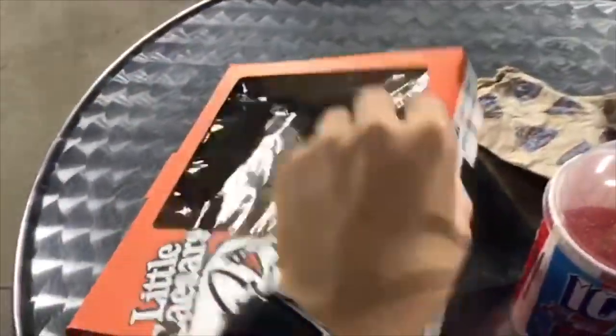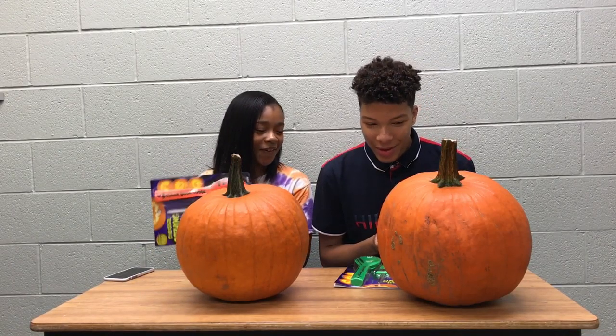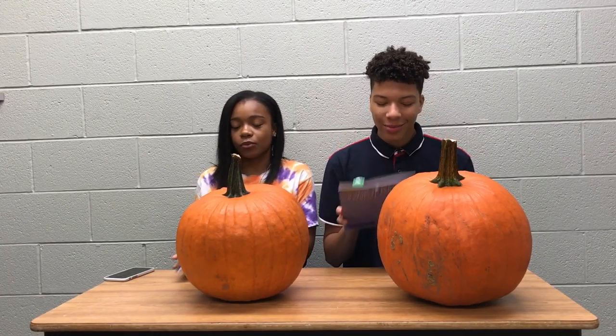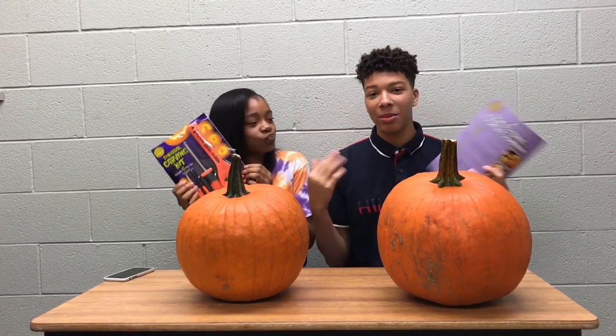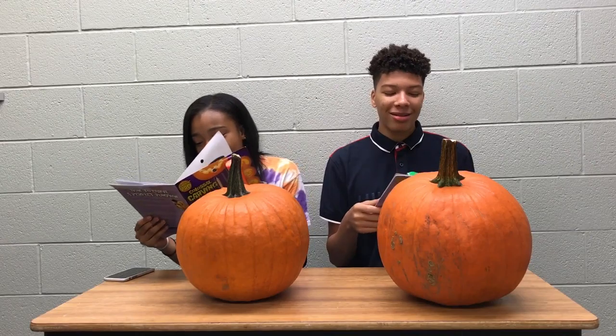What's up everybody! So in today's video we will be doing the pumpkin carving challenge between me and her to see who carves the pumpkin the best. And I'm sure it's gonna be me — but you know, we're gonna see.